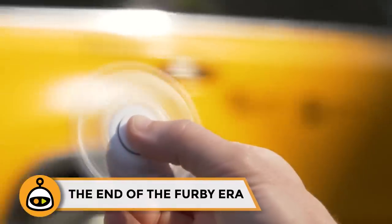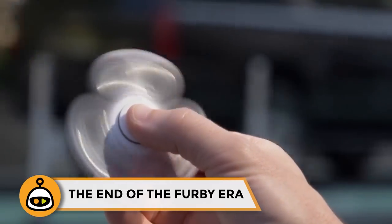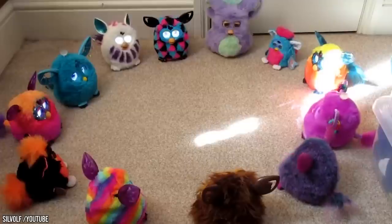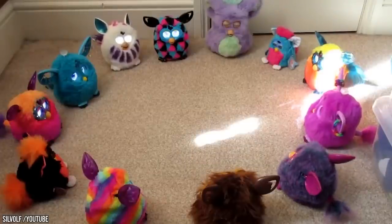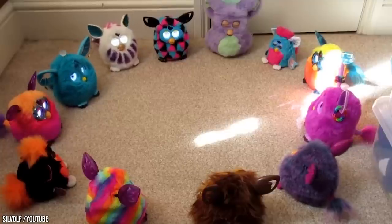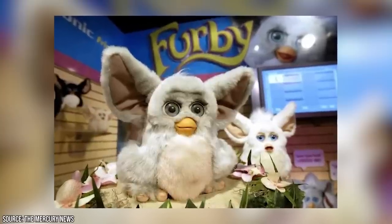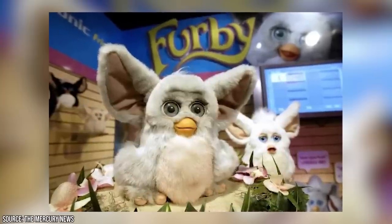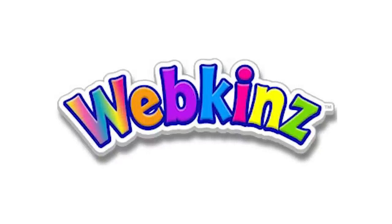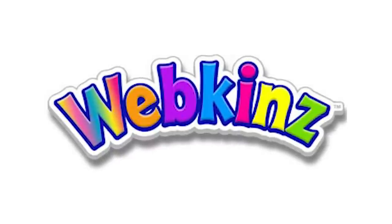You can't really expect any fad to last longer than a couple of years — just look at fidget spinners. The Furby followed the same pattern. Hasbro came out with dozens of different varieties, and that inevitably led to an oversaturated market. In 2005, a new and improved version was released, but it sold poorly. Consumers had moved on. At that time, Webkinz were all the rage, and Furbies were collecting dust in closets and second-hand stores.